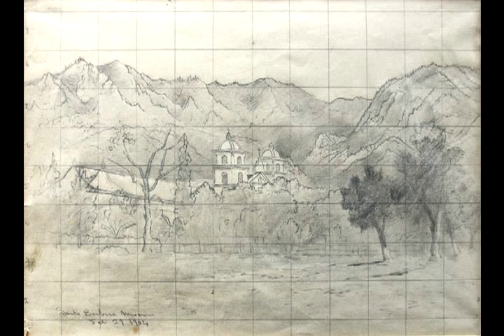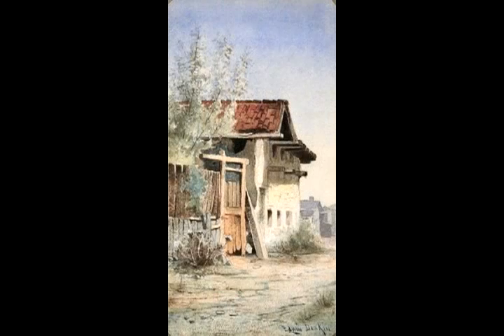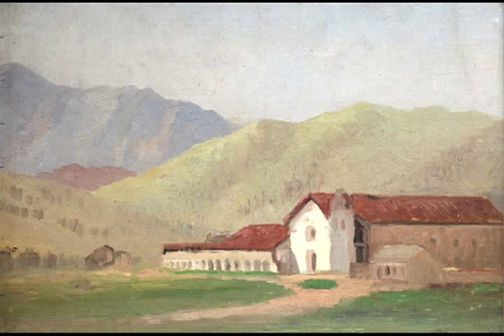His first effort would have been to draw a perspective. He would have continued to draw, eventually dropping the grid lines which he would have used for proper perspective. He would then move from drawing to watercolor, again making sketches to test color values and composition. Although oils made in the field would have been very hard to transport, he might have tried his hand at a small oil sketch on board.